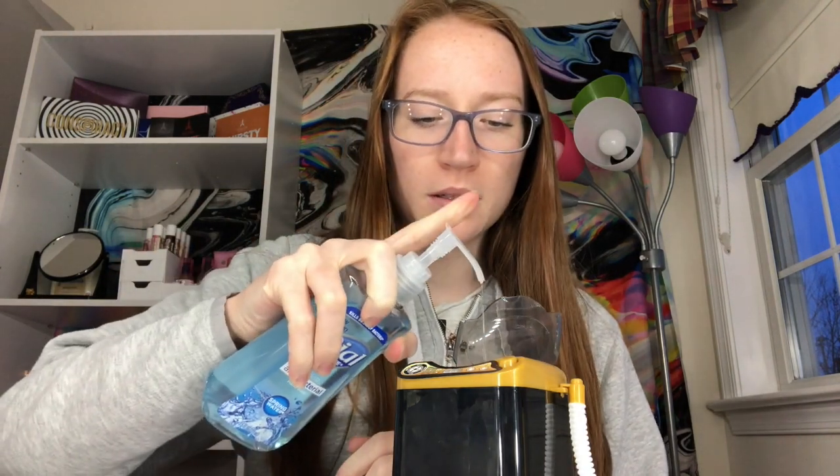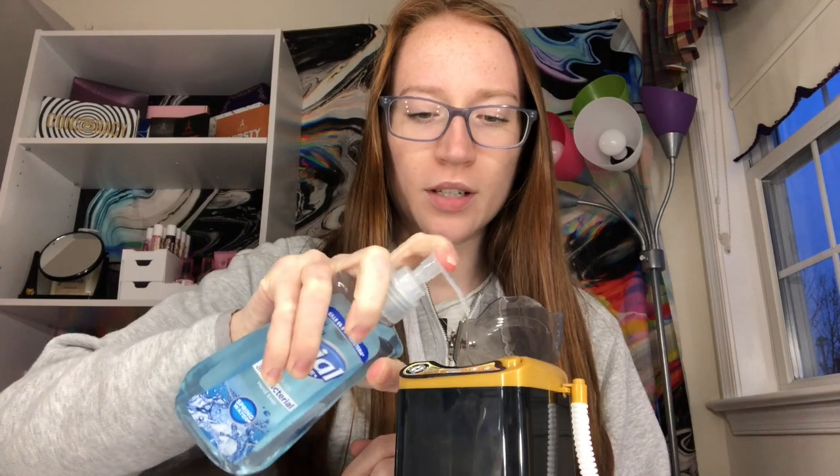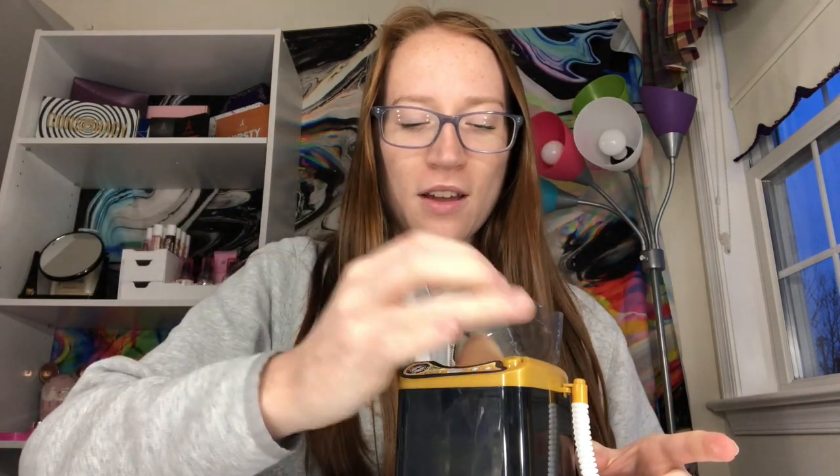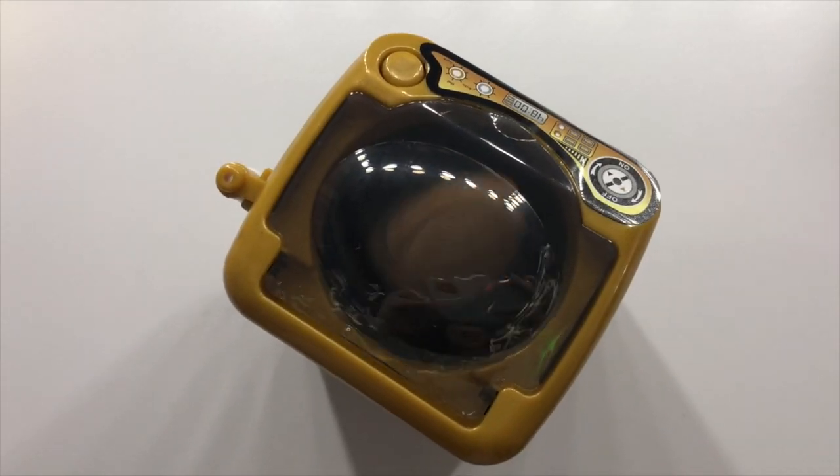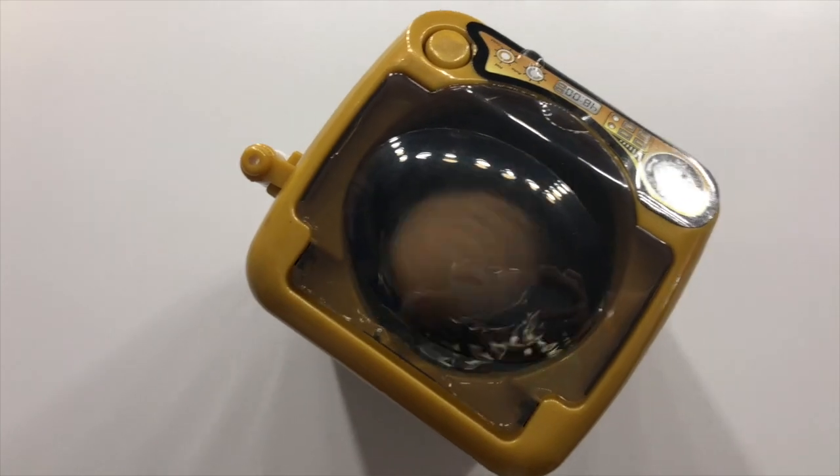I'm going to take this beauty blender because it's really gross. For this trial I'm just going to use Dial antibacterial hand soap to try to clean it out. I'm going to put some soap in here — I don't know how much soap to put in. Okay, now we're going to put the beauty blender in here. I'm kind of worried because I filled this thing up. Okay, this operation went south really quick — there's a huge mess, so I'm gonna clean that up and I'll get back to you.